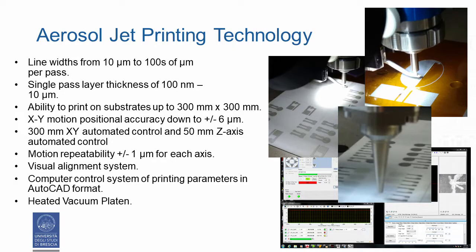Our system, the MAJ300, has interesting printing features: line width from 10 micrometers to 100 micrometers per pass; single pass layer thickness from 100 nanometers to 10 micrometers; ability to print on substrates up to 300 mm by 300 mm; XY motion accuracy down to ±6 micrometers; 300 mm XY automated control and 50 mm Z-axis automated control; motion repeatability ±1 micrometer for each axis; virtual alignment system; alignment cameras and lighting; enabling registration of line over line with multiple passes.